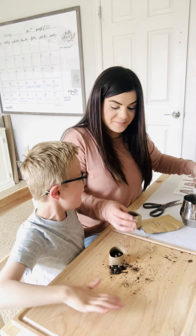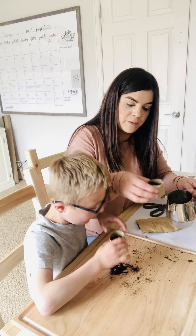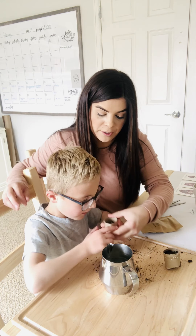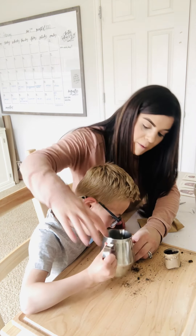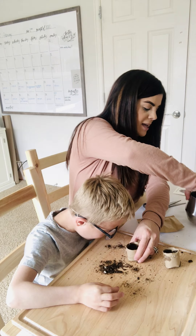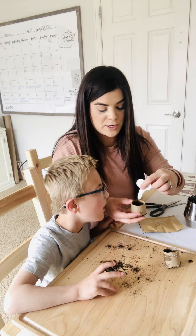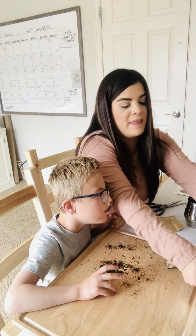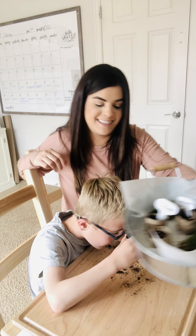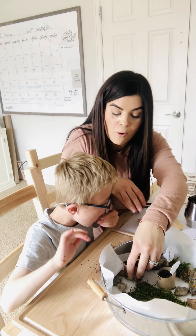Now we're just gonna take a little bit of water — just a little bit. It will come out the bottom and that's totally okay. Pour a little bit of water in each one. Good job. It will drain out a little bit and that's totally okay. If you have a little marker, we just wrote 'wildflowers' so we know which one. Then we have them stored in our little garden that we made. The water drips because there's a little hole, but that helps the plant grow.